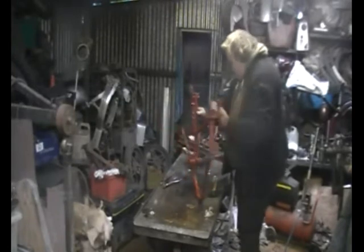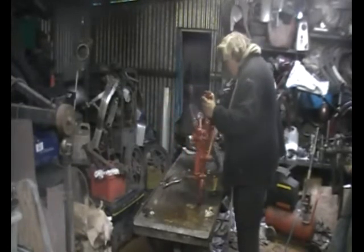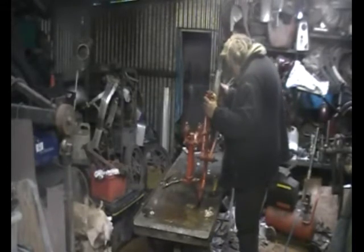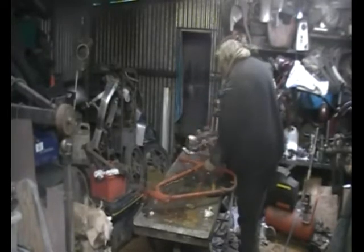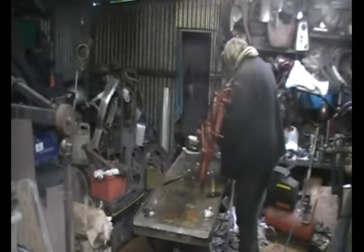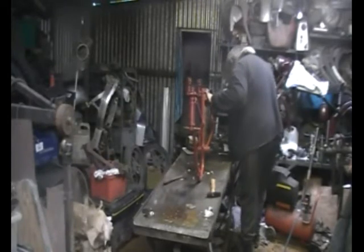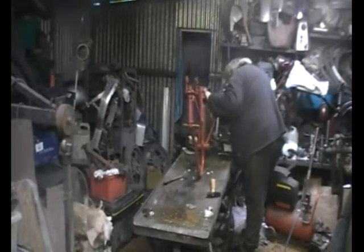It's a James Super Luxe autocycle, around 1950s, probably around 1954 or 1955. It came as a basket case, which means usually that it's just a pile of bits in a box, bought sight unseen off of eBay.